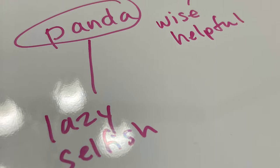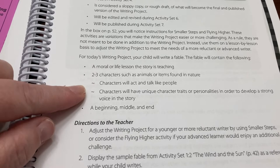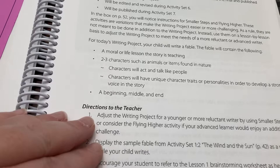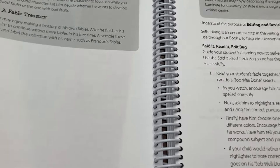We are on activity set five today, which is basically writing the fable. They call this the sloppy copy — it's the rough draft. I went through what her fable needed to contain. We talked about it, and she had her character sheet and brainstorming sheet from earlier in the week. We went through all of that, and then she worked on her fable. That's it for today.